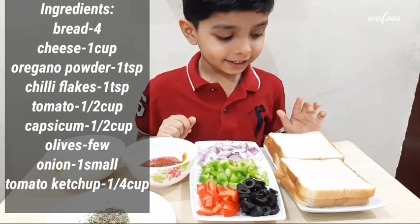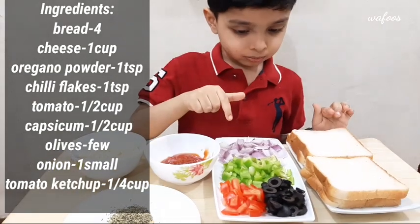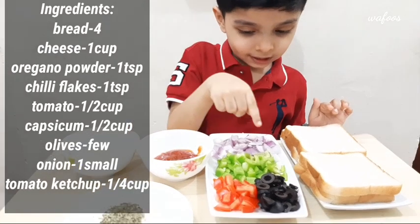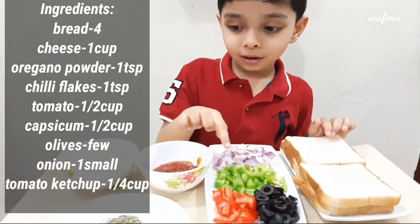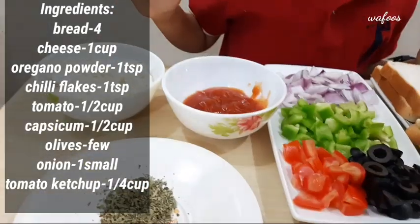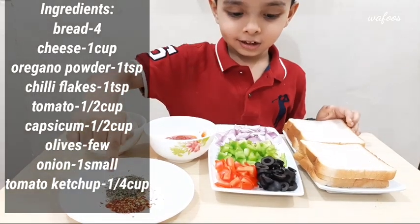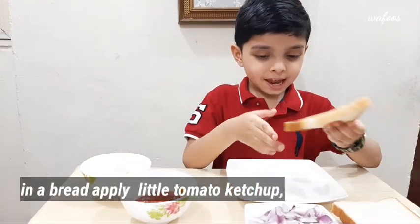We need bread, onion, capsicum, olive, tomato, ketchup, cheese, oregano powder, chili flakes. Now take one bread.